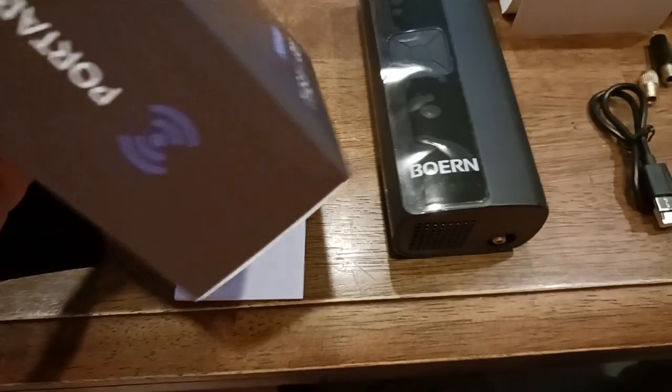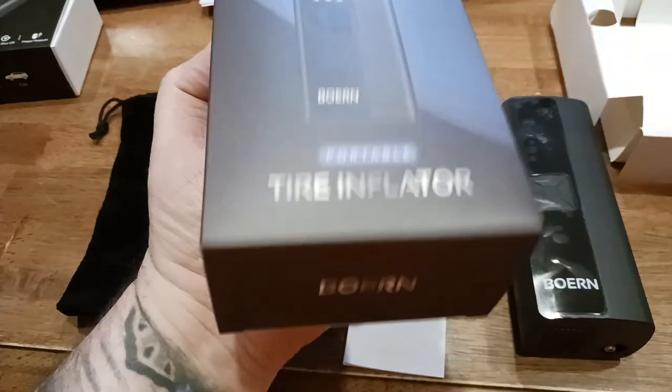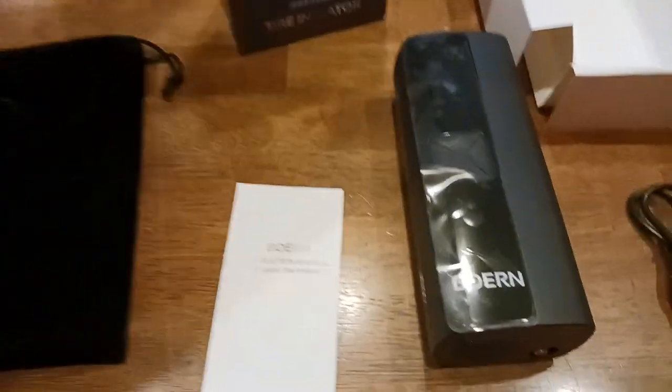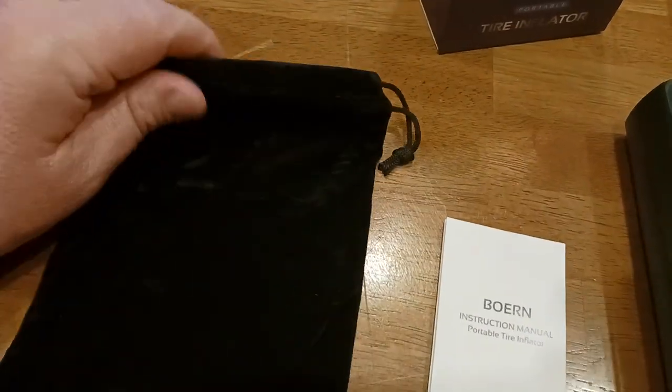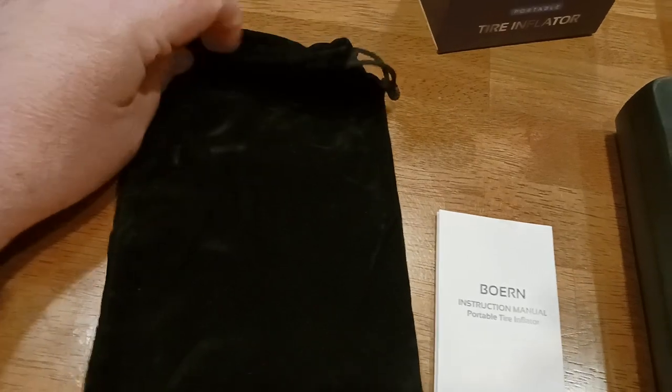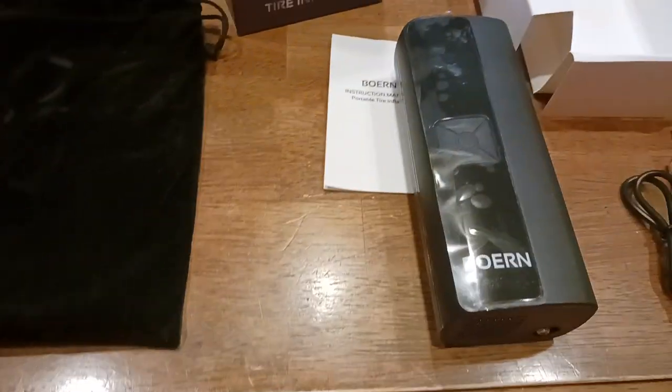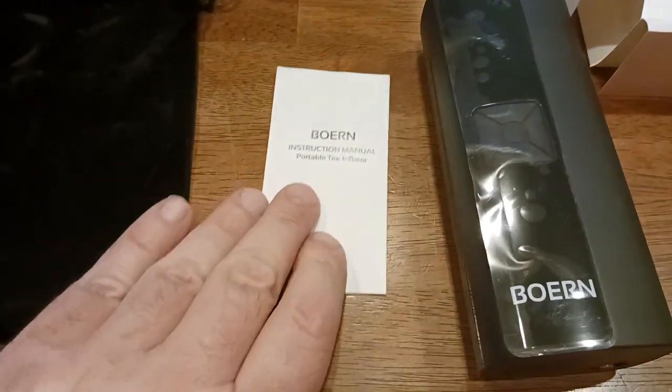Let's take a look at the backside of the box. There's the bag — it comes in a nice little velvety velour kind of bag with two little cinch straps. You can cinch it down. It's good quality for what it is. You keep it in there, keep it in your backpack or whatever, however you're going to store this in your car.